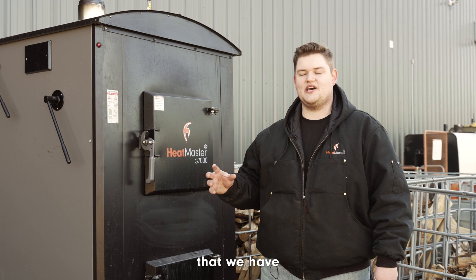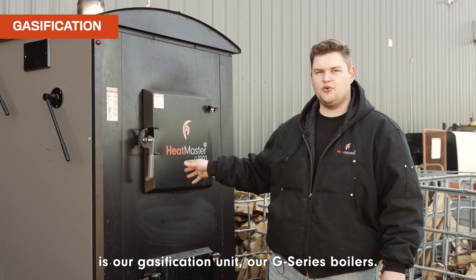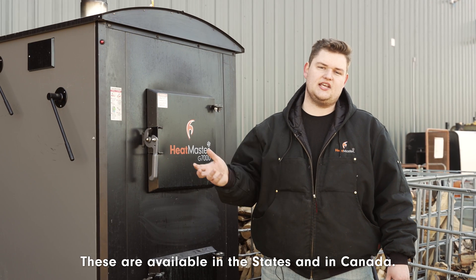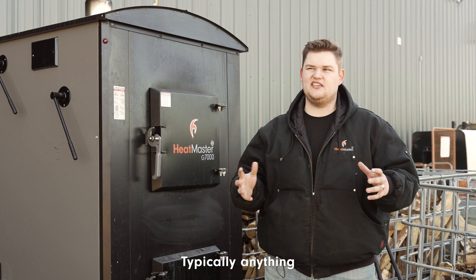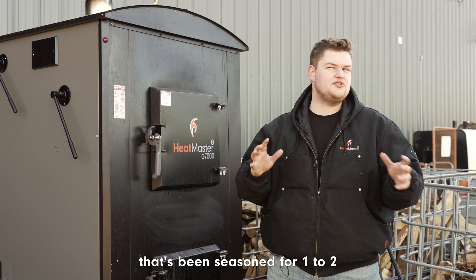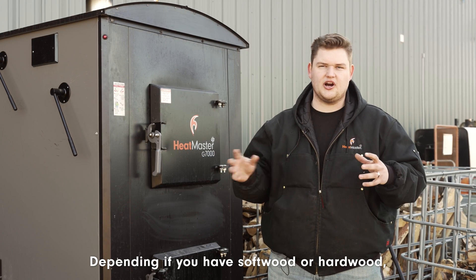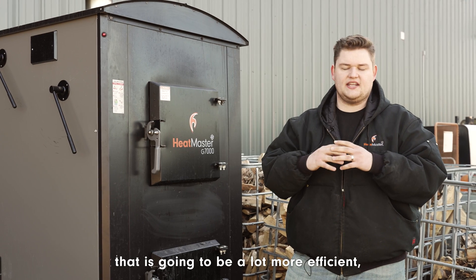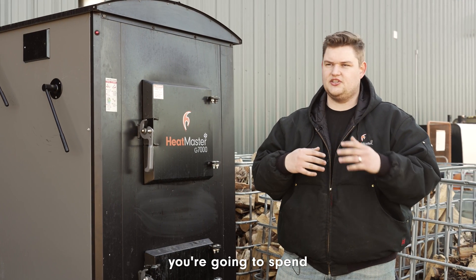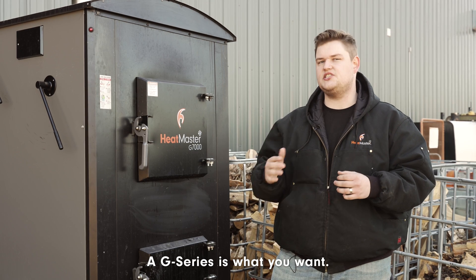The second kind of unit we have is our gasification unit — our G series boilers, available in the States and in Canada. They're meant for cord split seasoned wood; typically anything seasoned for one to two years is what you're looking for, depending on whether you have softwood or hardwood. If you're looking for something more efficient and want to spend less time processing, loading, and stacking wood, a G series is what you want.